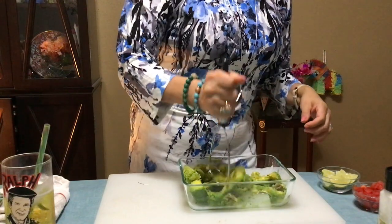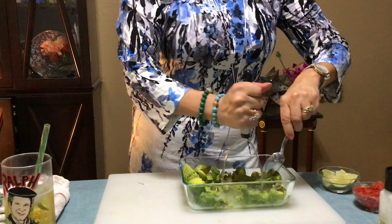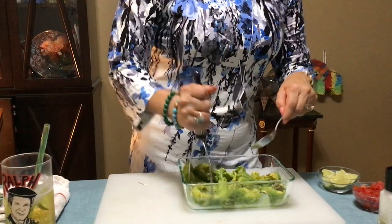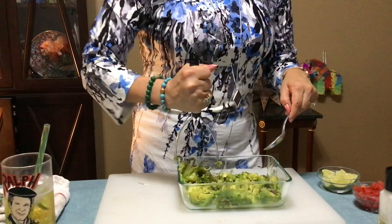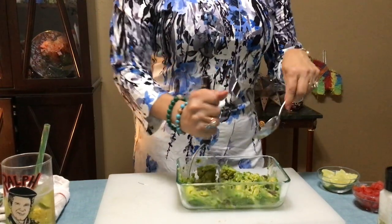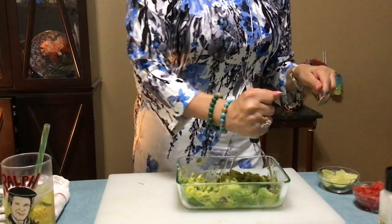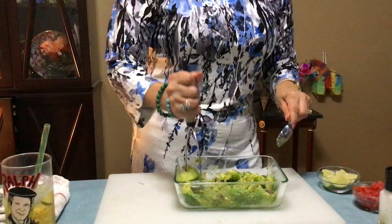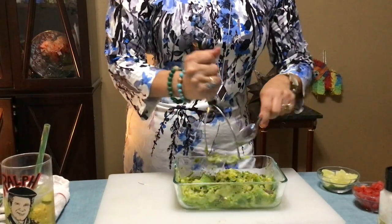I like mine a little bit on the lumpy side — it just adds texture. Look at that! I knew it too — one of these isn't really that soft. I can't find my clear bowl, so we're doing it in this but we're gonna transfer it to a pretty Mexican bowl, because I have all kinds of stuff I bought on trips — little Mexican flour bowls.